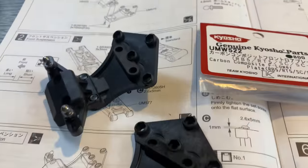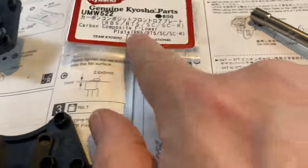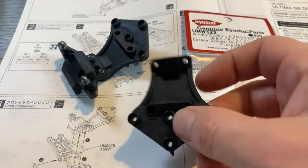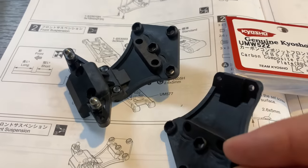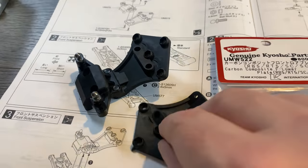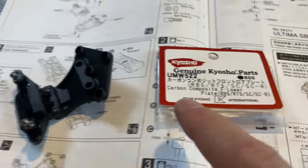We kick off on step one and my first mod part is swapping it out for the carbon composite version. The carbon composite ones are fractionally lighter and stronger, but it's only marginal — it really comes down to what you're going to do with the buggy. If you're going racing seriously, you can justify these; otherwise, you're upgrading just for a bit of fun.